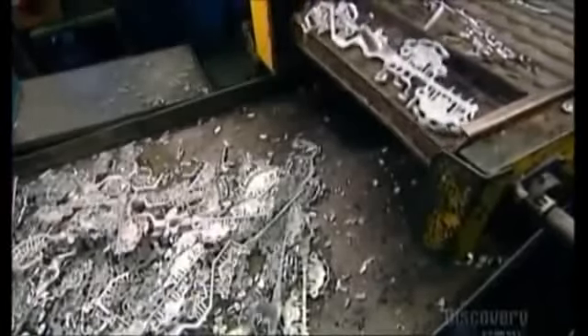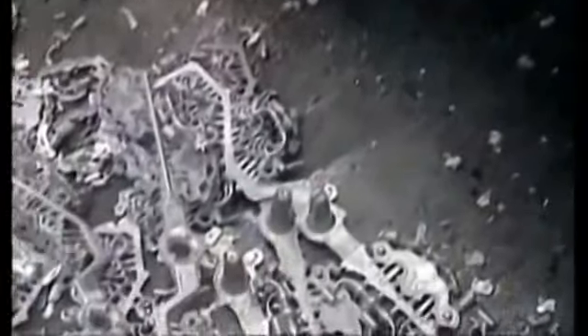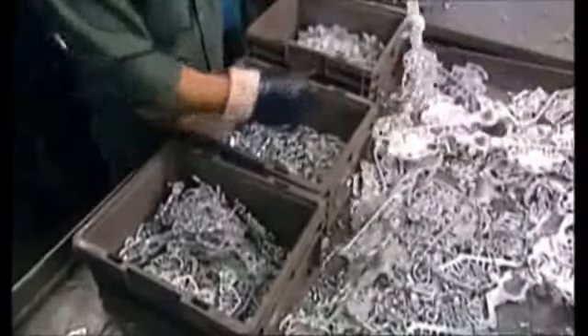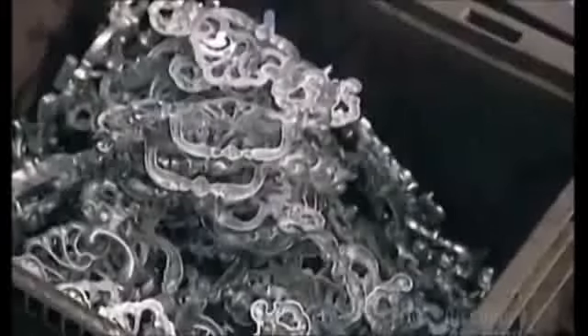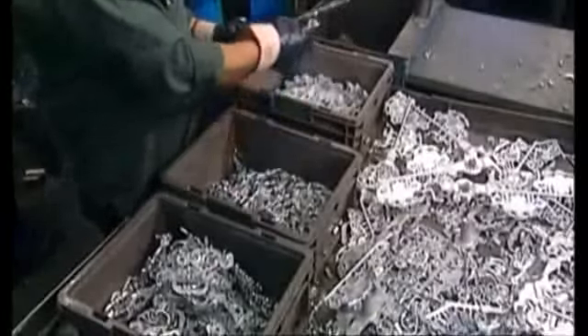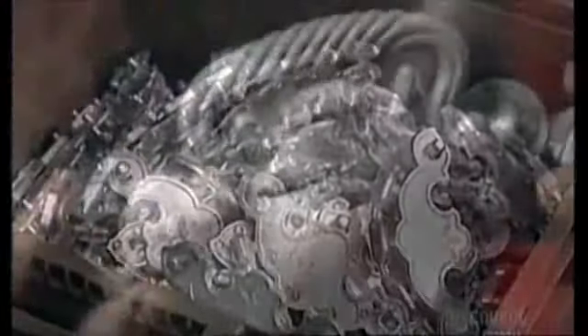Water flushes through the die, cooling down the zinc so it hardens into a handle shape — but with a lot of extra molding that has to be removed. Once cooled, it's safe to touch them. A worker snaps some of the waste off and tosses it in a bin for recycling, while the handle shapes go into a separate bin.